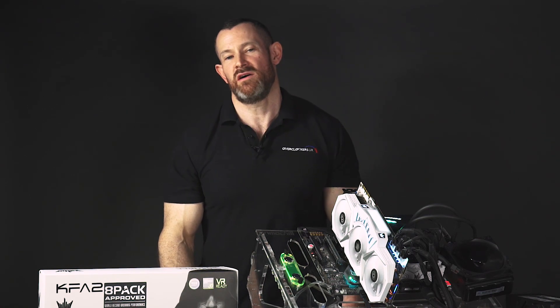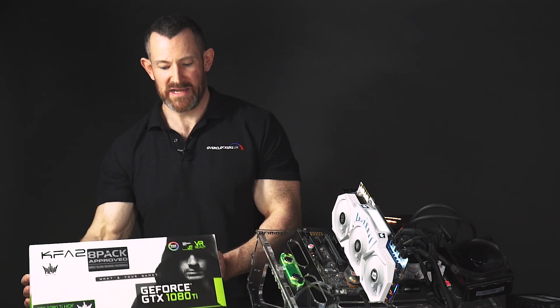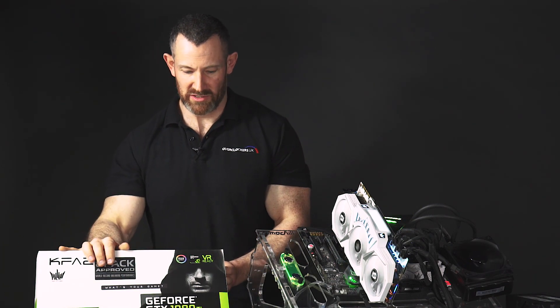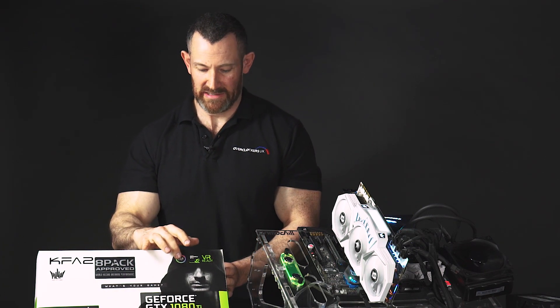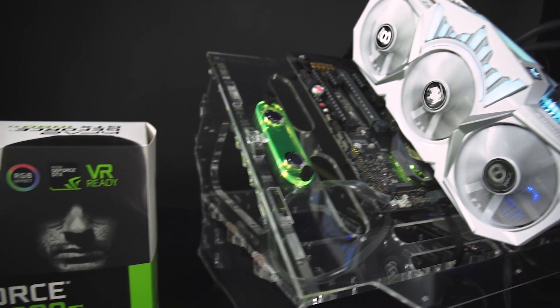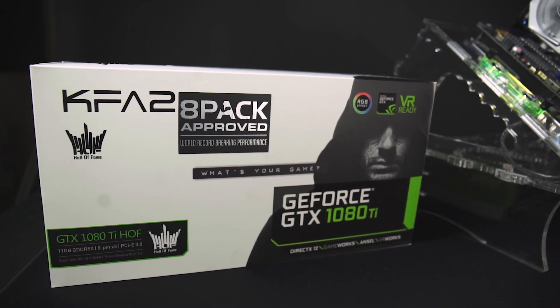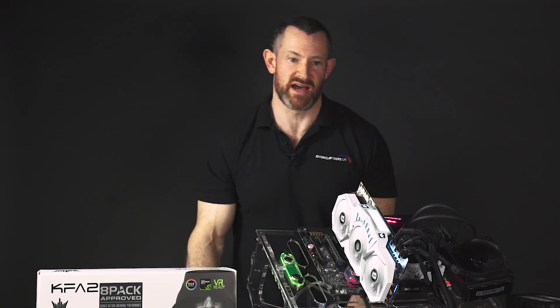Hi, I'm 8-Pack and I'm here to introduce to you the 1080Ti Hoth 8-Pack Edition by KFA2. Here we have the very nice packaging with the 8-Pack approved logo, the RGB logo, and obviously NVIDIA's traditional green colour styling on the box with the Hall of Fame logo. Now we've checked the packaging, let's check the card itself.